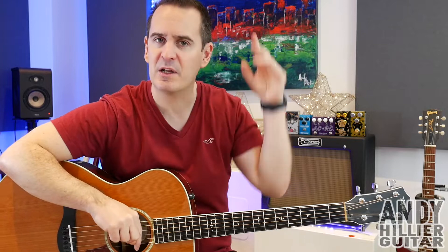Hi there, my name's Andy Hillier and today's guitar lesson is going to be on Kate McCannon by Coulter Wall. It's a lovely little acoustic guitar song. I've done a full playthrough, so if you want to hear what it sounds like all the way through, check out the card above. I'll put a link in the description as well.